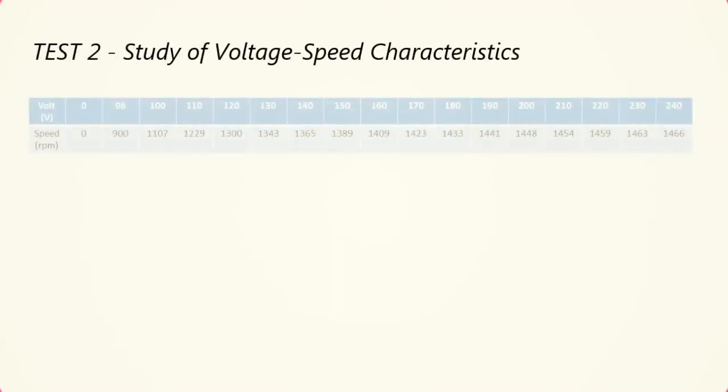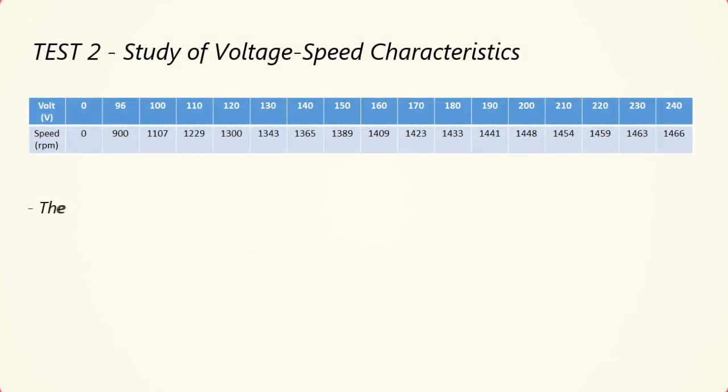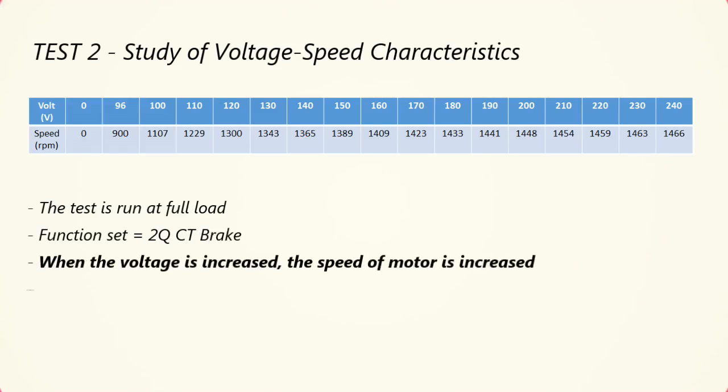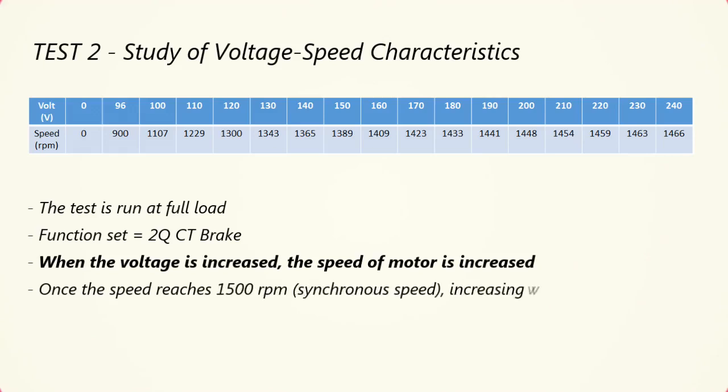Now we go to test 2. We are studying the voltage-speed characteristics of the synchronous reluctance motor. The motor is run at full load, the same as test 1. The function set is 2QCT brake. From the table, we can see that when the voltage is increased, the speed of the motor will also increase. The speed will increase only up to 1500 revolutions per minute because it has reached synchronous speed.